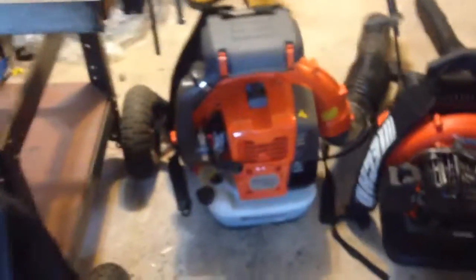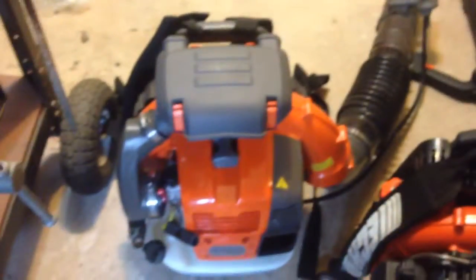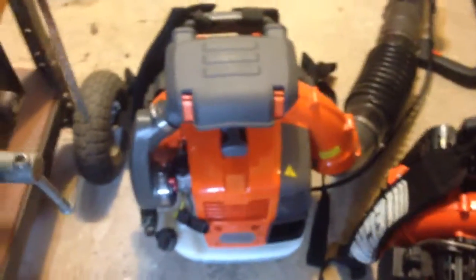Cons for the 580BTS: fuel economy is a big one — it really does burn through fuel. Weight is a huge con as well; moving this thing around is tough, though it's kind of what you expect from a large backpack blower. Price is also a con — it's an expensive unit and you have to think whether it's worth it over the 500T.